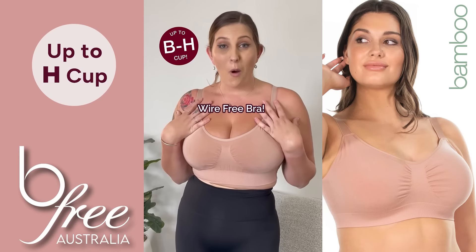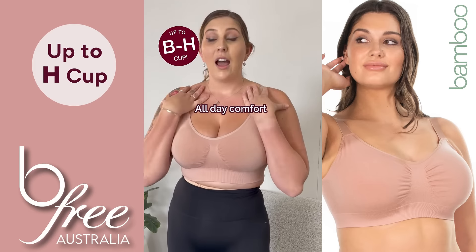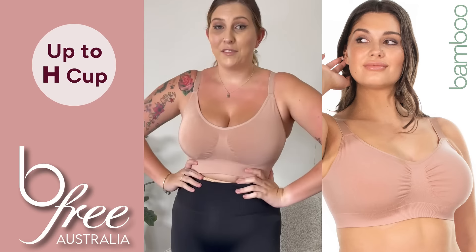But the BeFree wire-free bra is so supportive, it's comfortable, I feel like I can move around, I could be comfortable doing anything — hanging around at home, going to the shops — and I don't have to worry about having any lack of support.